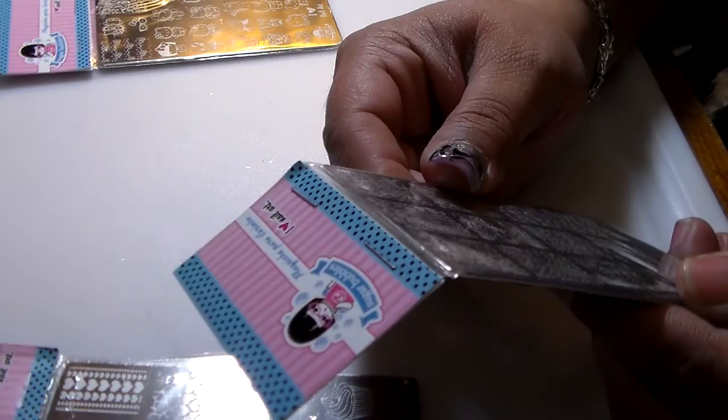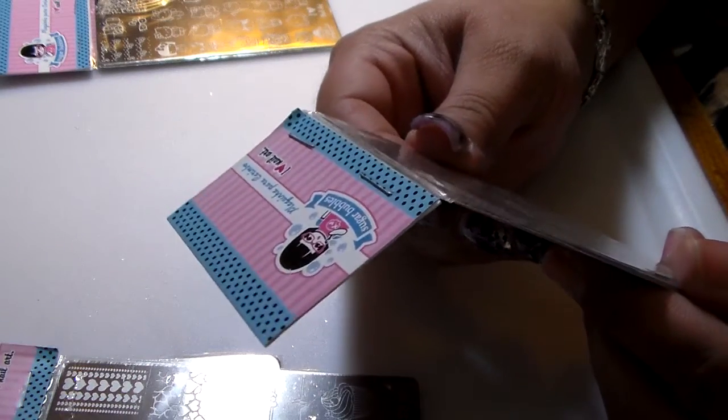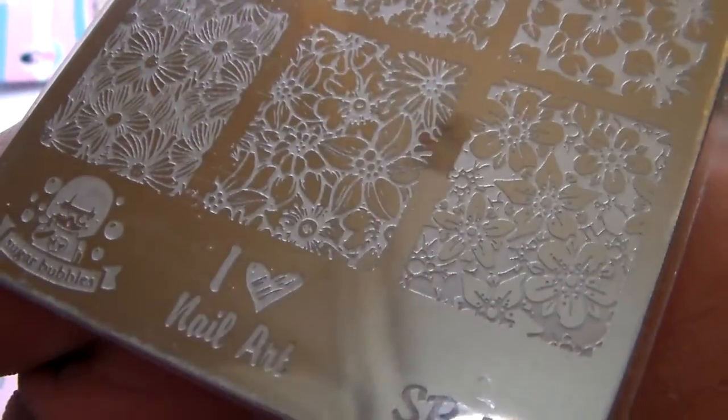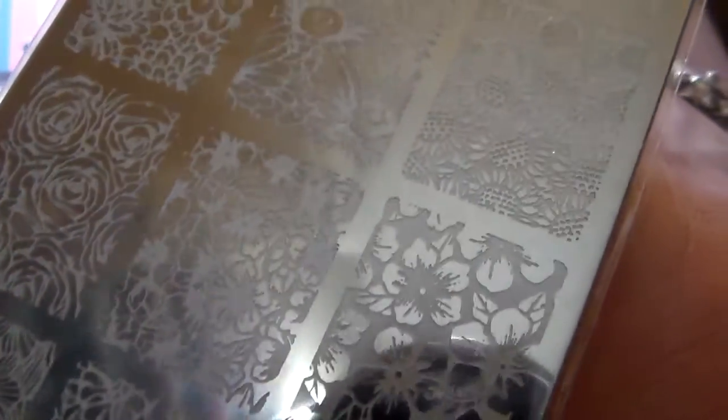This one is SB034 and this is another floral type of plate. I will be testing these big time - I want to take a little bit from each plate and do at least one image from each to see how they are.